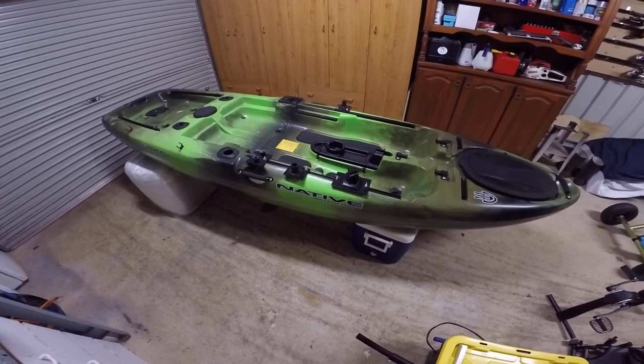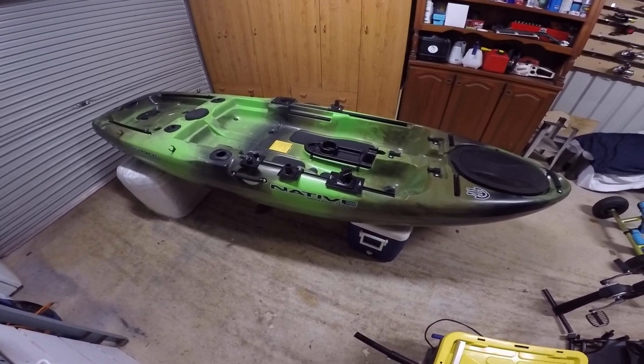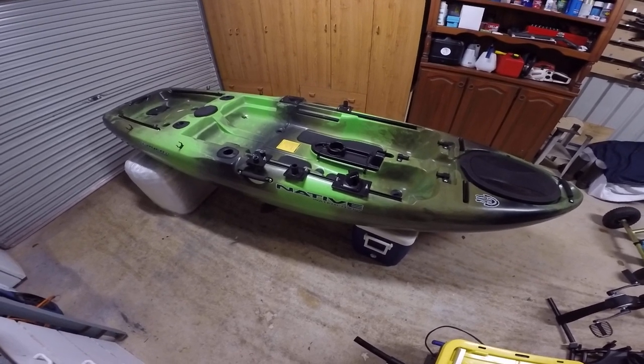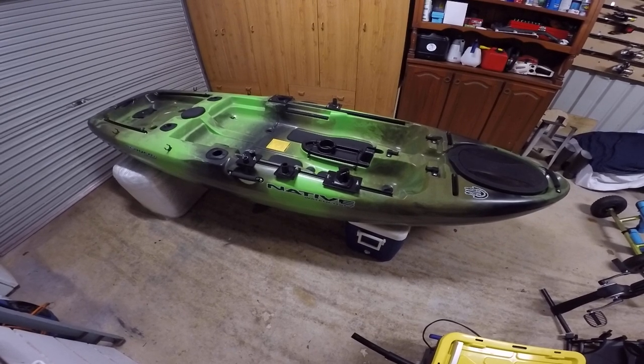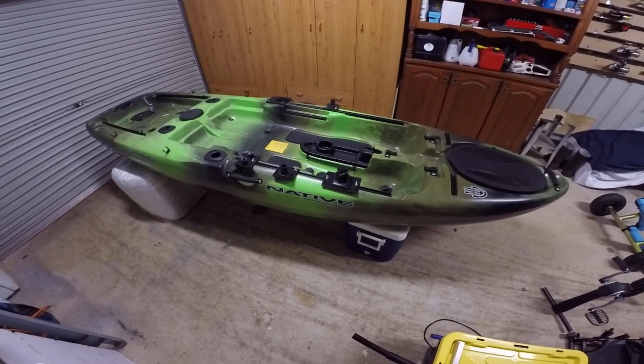Hi everyone. I just want to show you my new Native Watercraft Slayer Propel 10. I've had it for about 6 months and I just want to show you how I fitted it out. One thing I did when I fitted it out - I didn't want to drill any holes, and I wanted to make sure everything was easy to detach and strong.